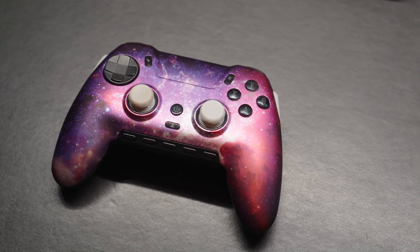Then SCUF announced the Envision and Envision Pro. I saw the G buttons lit up on the bottom, the extra buttons on the sides, and — more importantly — I saw that it doesn't have removable paddles. I think part of the issue with the Reflex FPS is that those paddles remove and click tiny buttons underneath, and that's where my problem was happening. The Envision has non-removable paddles. There are five G buttons, two side buttons, four mappable paddles on the back, hair triggers with adjustable levels — I was sold immediately.